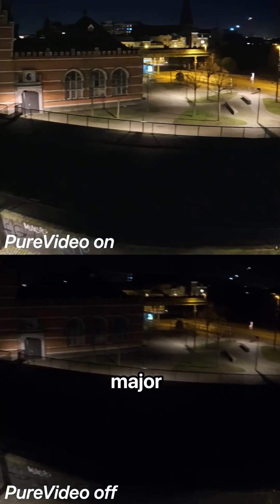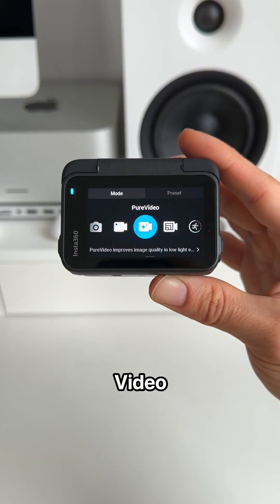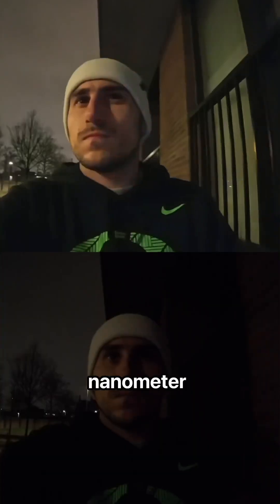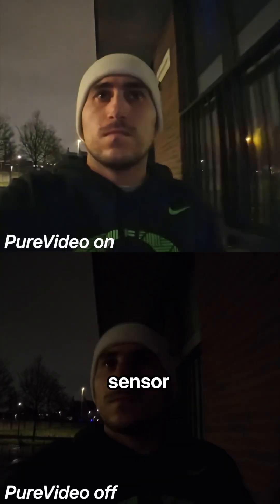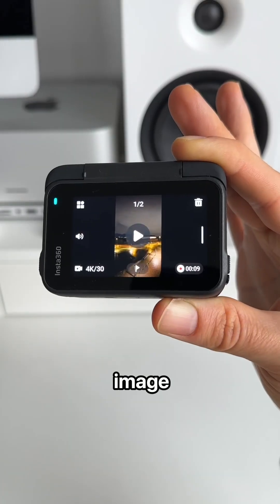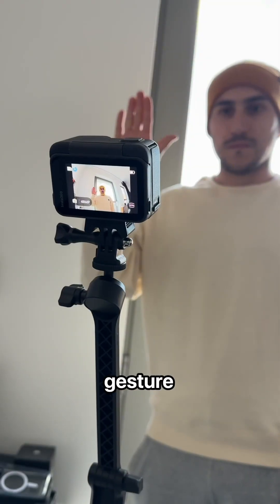Filming in the dark is often a major problem, but the Ace Pro has a unique solution called Pure Video. The secret is that the 5 nanometer AI chip and powerful 1/1.3 inch sensor brilliantly help to denoise the image quality. With that, the Ace Pro has some insanely powerful AI capabilities.